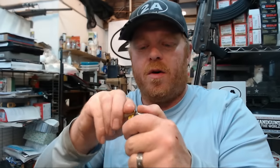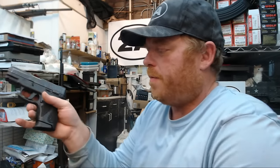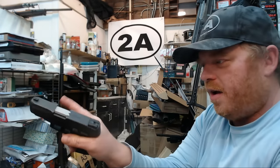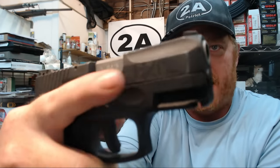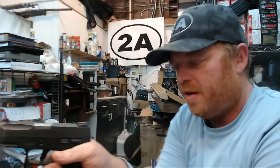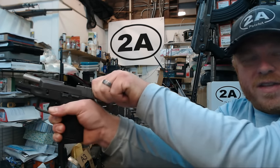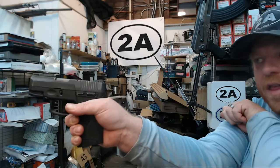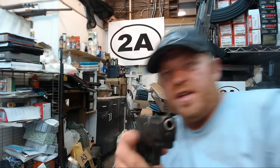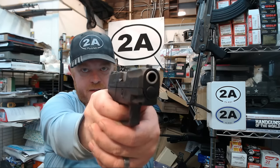Using a dummy round that cannot fire, we load it into the 12-round OEM magazine, give it a quick wrap to make sure it's fully seated. Keeping my finger in the memory pad area — away from the trigger — I grasp the slide, pull all the way to the rear, and just let go. I did indeed chamber the round, as we can see with the loaded chamber indicator on the G2C.